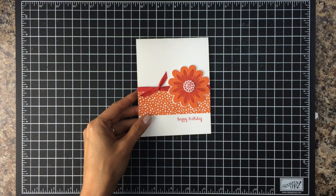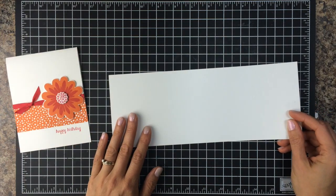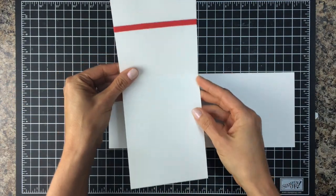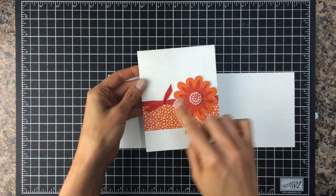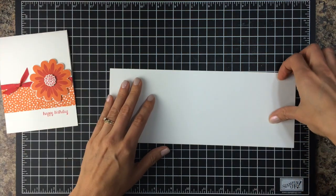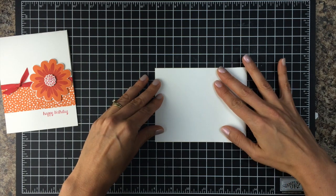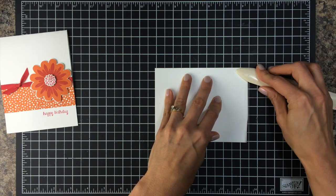For this card we're going to start with a piece of 4 1/4 inch by 11 inch cardstock. The reason I cut it this way was so that when you're making the front of the card you can wrap the ribbon around the inside, and that way it goes all the way around the card and it makes this easier to make. I'm going to fold it in half and give it a nice crease with the bone folder. If you want to score it instead, you would score it at 5 1/2 inches.